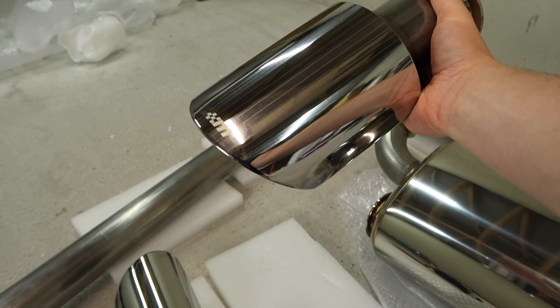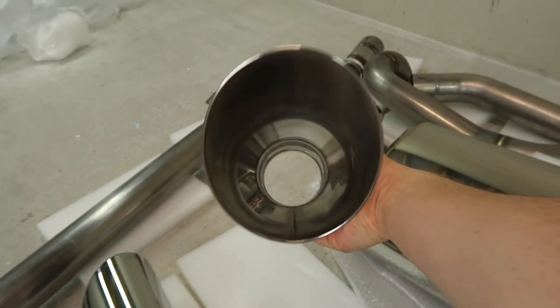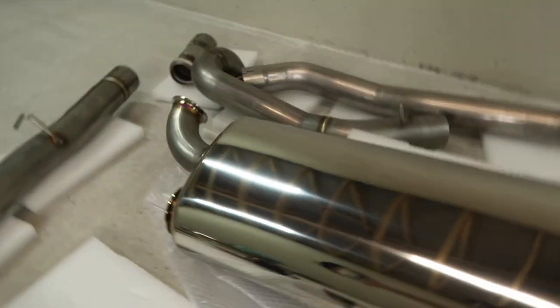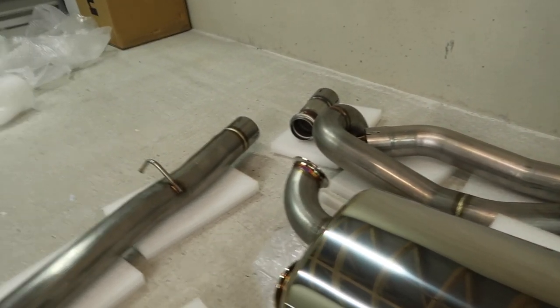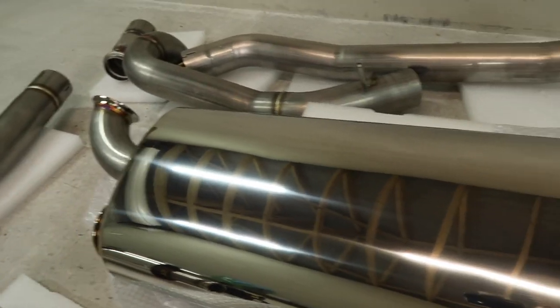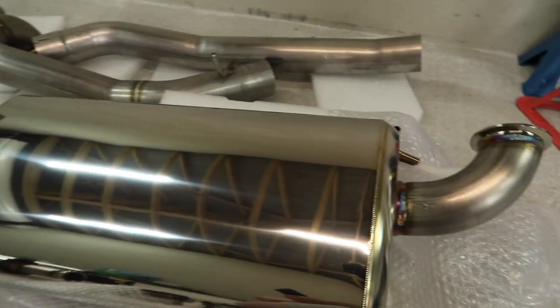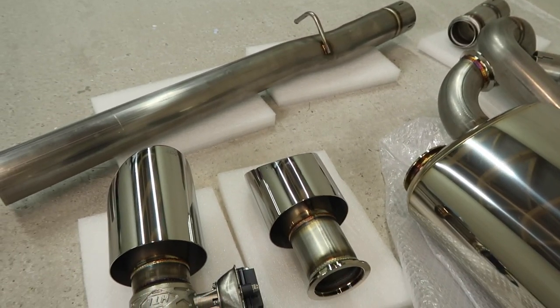The tips are beautifully polished with the laser etched Muncheon logo — 4.5 inch. Very nice. They use a V-band connection onto the back box. All the tubing is 3-inch mandrel bent 304 series stainless steel, so you know it's good. I can just tell it's gonna be awesome — it's gonna sound awesome, it's gonna look awesome, and it should fit together really well because it does look really well made.